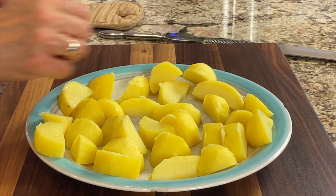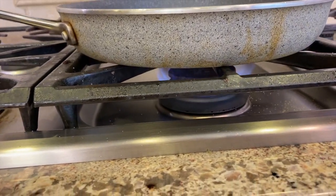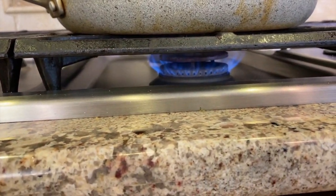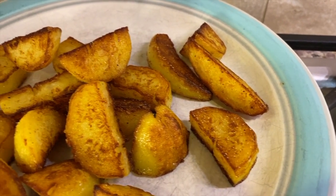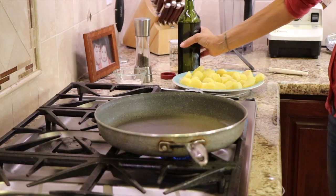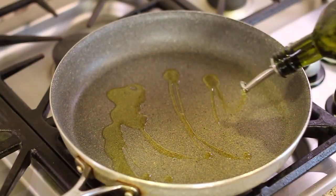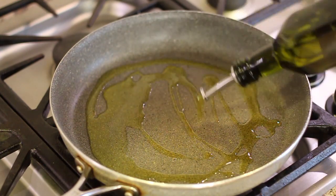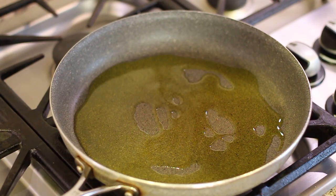Now we'll take these over to the stove and brown them up. We are going to preheat a large frying pan over medium-high heat. This is the part where the magic happens — this is where we get the golden crusty edge on these potatoes. It makes them so special. I'm going to add some olive oil to the pan, enough that it almost covers the bottom of the pan. That should do it.